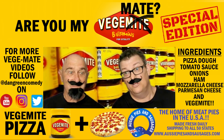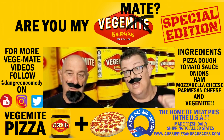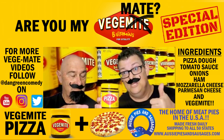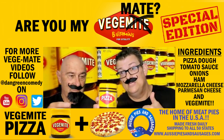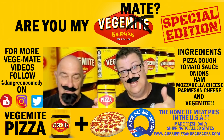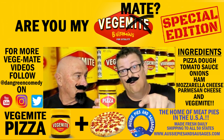Welcome to a very special Australian-Italian version of Are You My Veggie Mate? Today we're going to do Vegemite Pizza. My name is Luigi. This is my friend Giuseppe. Have you had Vegemite Pizza before? No, this is the first time for me. I'm really looking forward to this one. We are renowned Australian pizza makers and we're going to make it happen today. But first, check out our sponsors right now.